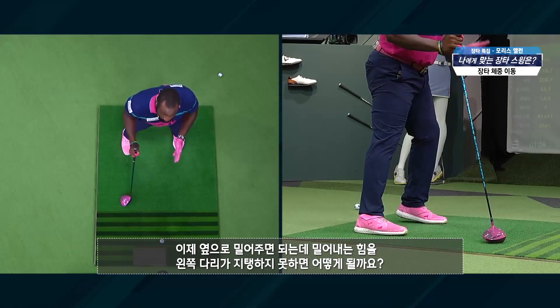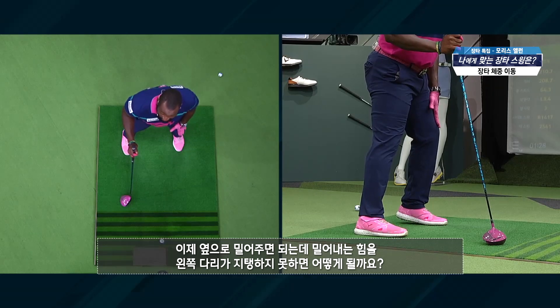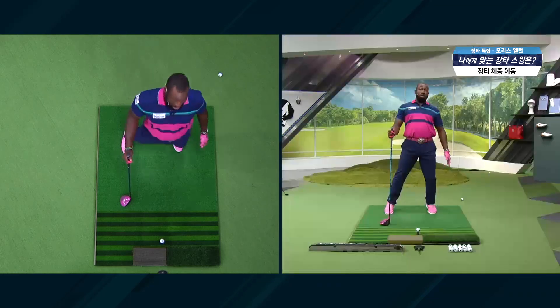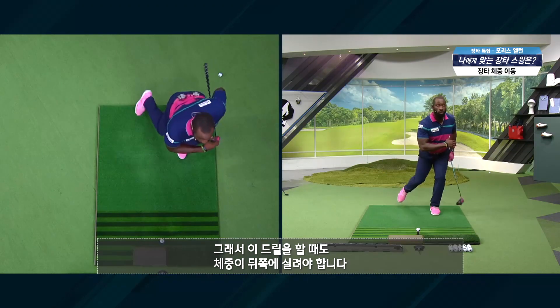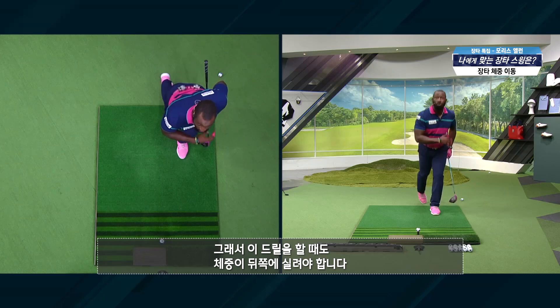Here's the thing: if this leg isn't strong enough to take that push, what happens? I stand up. So that's why when we do this drill, make sure that you're keeping it behind you.